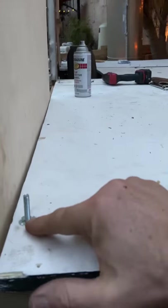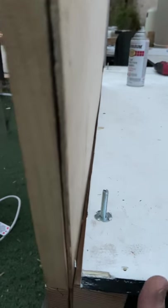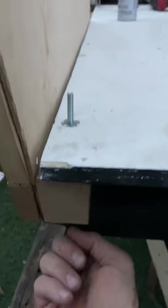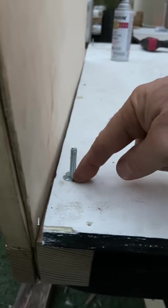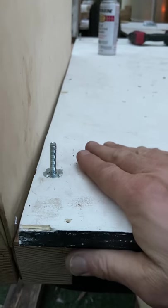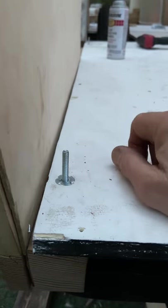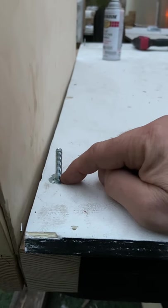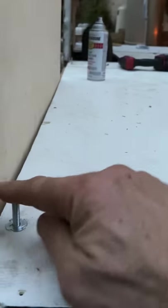I also spent time making sure the floor is nice and square. I'm using these t-bolts, screwed down with a hex bolt underneath — there's a lock washer under there and a nut that screws down into the plywood. Once I get it where I want it and feel good about it, I'll just cut it off right here and the bolt will be flush with the floor, making it a lot easier to put the flooring in.